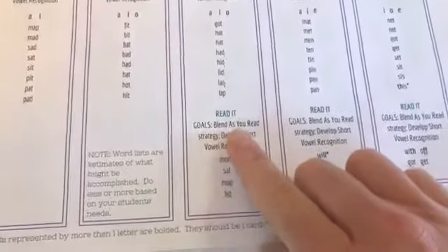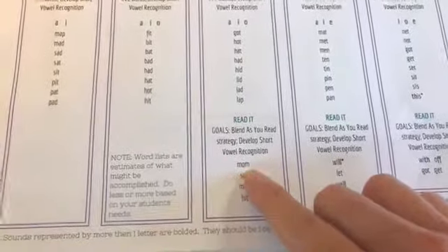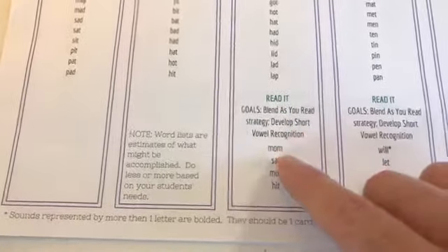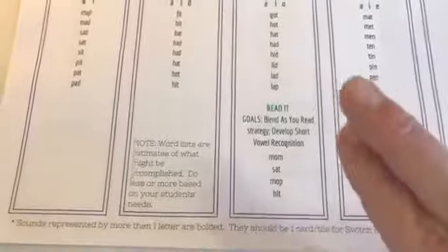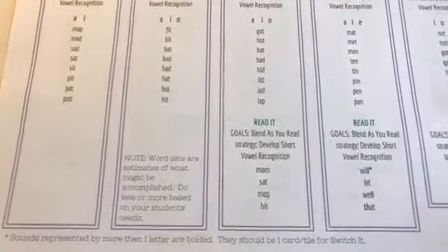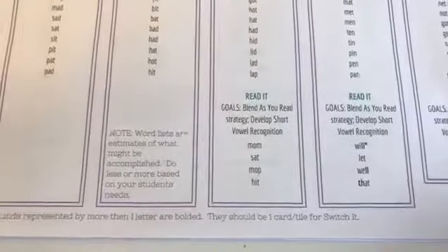And that's all you need to be able to do the Read It activity. We taught the blend-as-you-read strategy — put the sounds together as you go, stretch that vowel — and we also practiced short vowel recognition by reading and writing. Both are multi-sensory processes: auditory, kinesthetic, and visual, all integrated simultaneously.